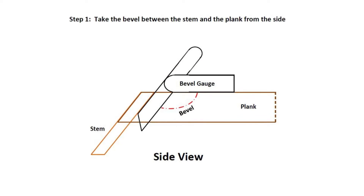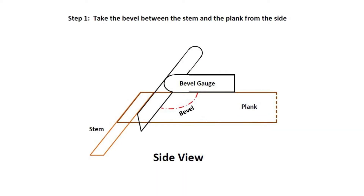Step 1. Using a bevel gauge, take the bevel between the stem and the plank from the side.